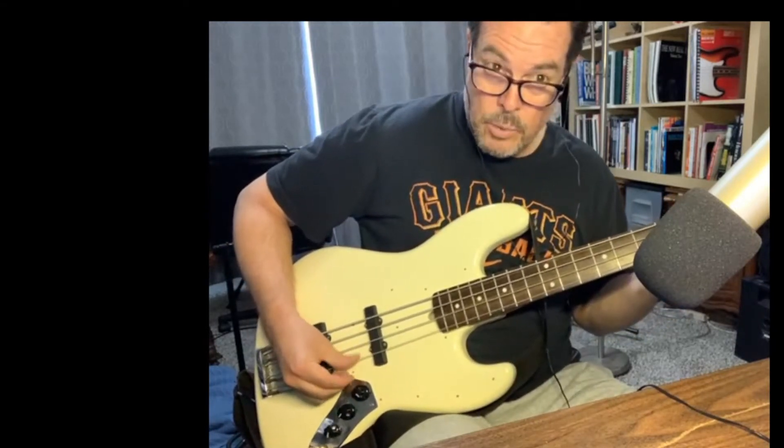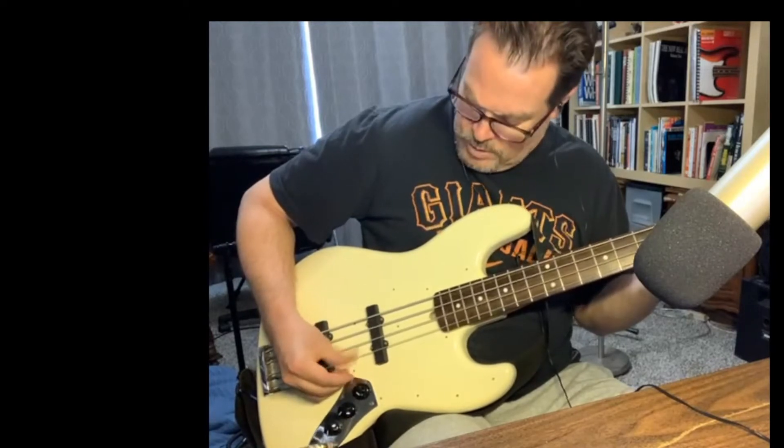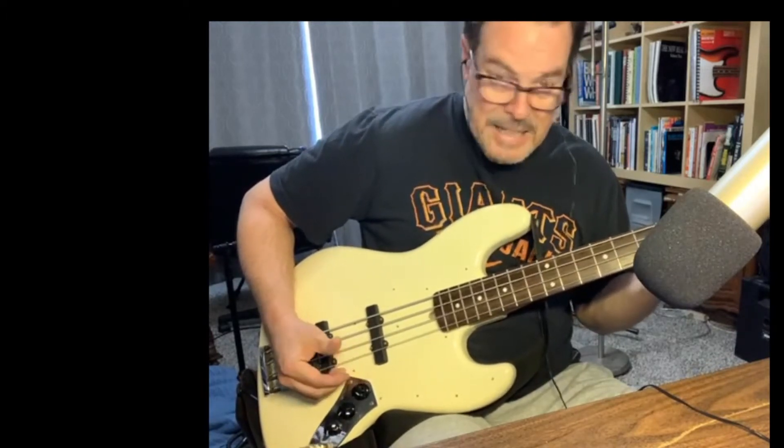I can't do that when I'm palm muting unless I learn how to do the double-thumbing thing that Victor Wooten and all the really great players do. I can't do it — I gotta practice.